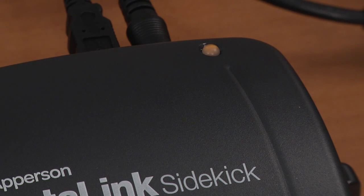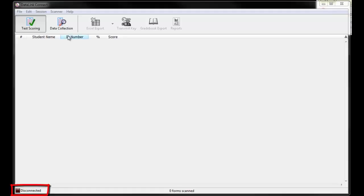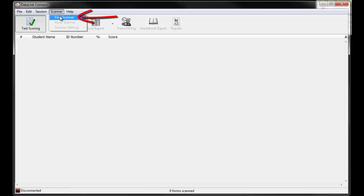Launching the DataLink Connect software while the DataLink Sidekick Scanner is connected to your computer with the USB cable activates the motor and changes the light from orange to green, letting you know that the scanner is connected and ready to begin scanning DataLink answer sheets. If the light within the DataLink Connect software at the bottom left is red, that indicates that the software has not recognized that the scanner is connected. To establish the connection, go to the top menu bar and select Scanner, then scroll down to Find Scanner. The square icon at the bottom left should then change from red to green, indicating that the DataLink Connect software is communicating with the Sidekick Scanner.